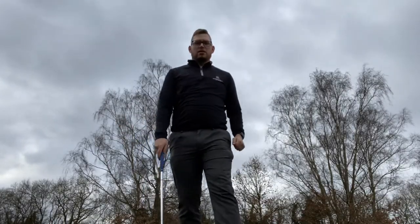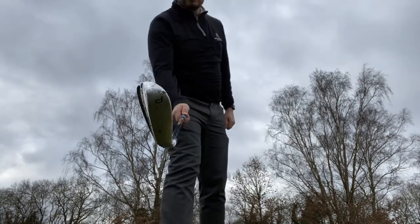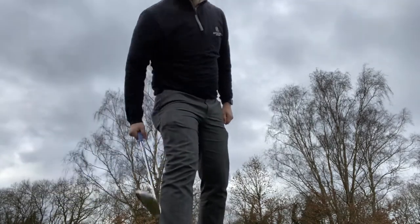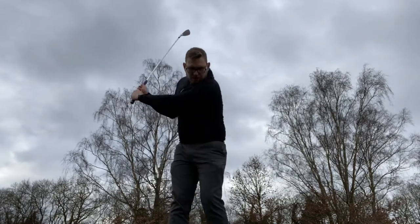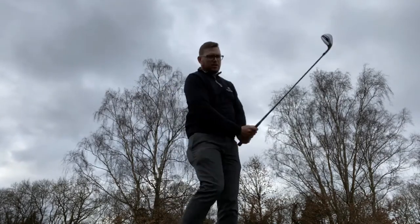Right, so I'm here on the yellow tees. I've got my pitching wedge in hand — I'm just going to grip it down a little bit further down in my grip and see what I can do.